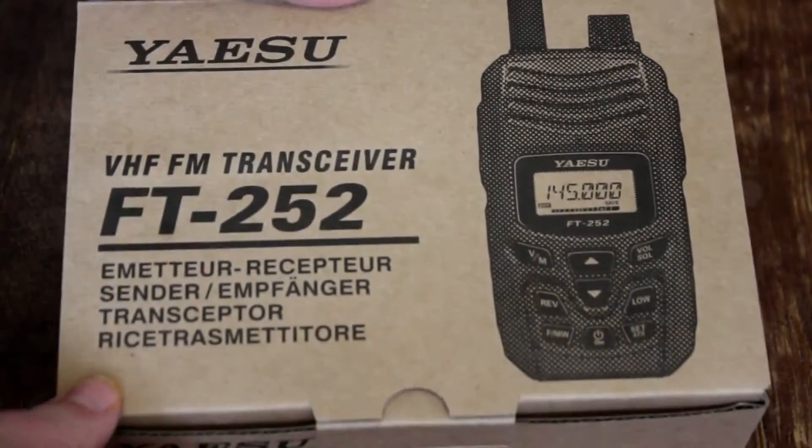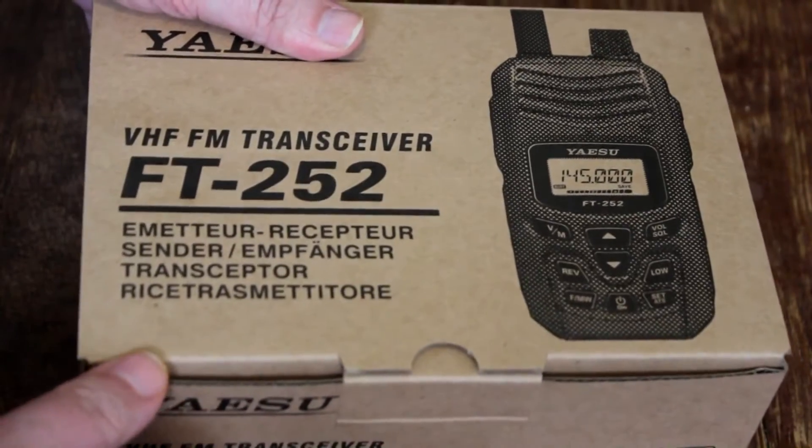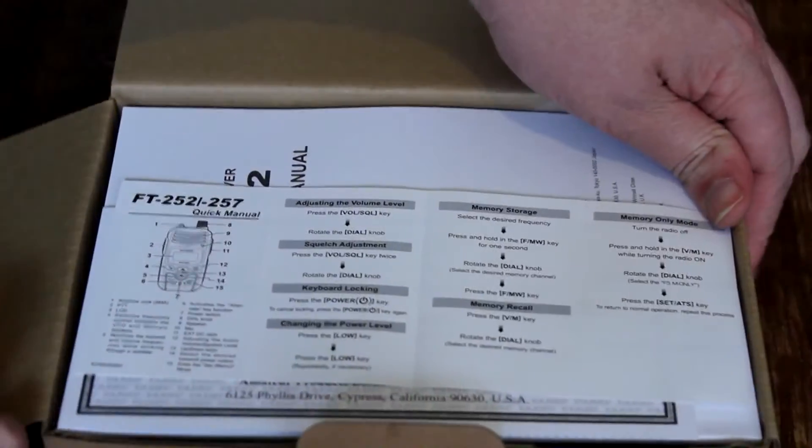The box itself measures about 10 or 11 inches wide. I know you're just waiting to see what's inside this box, so let's go ahead and take a look.